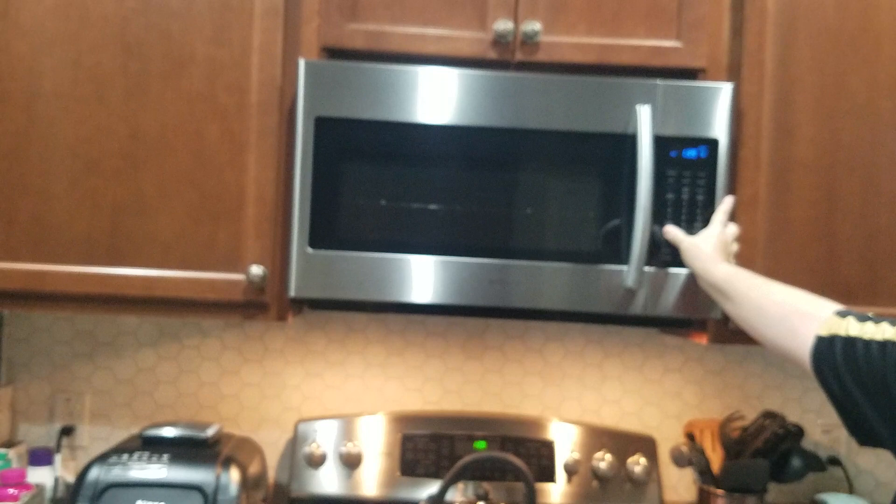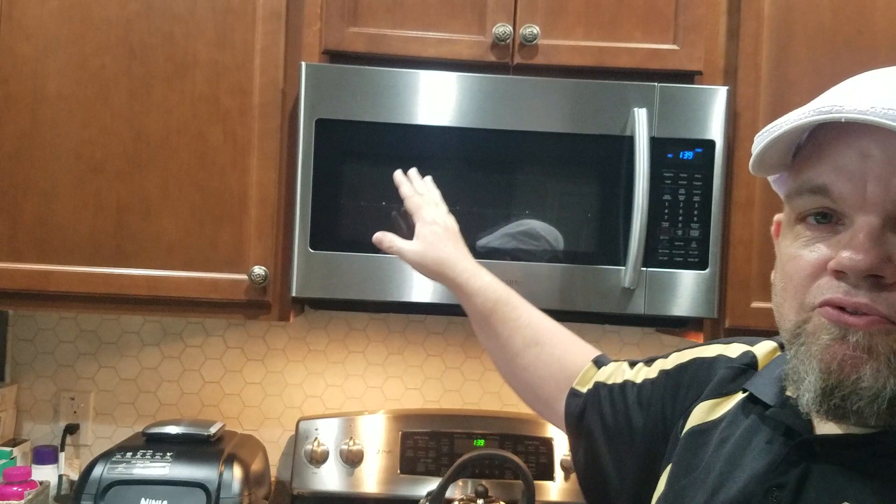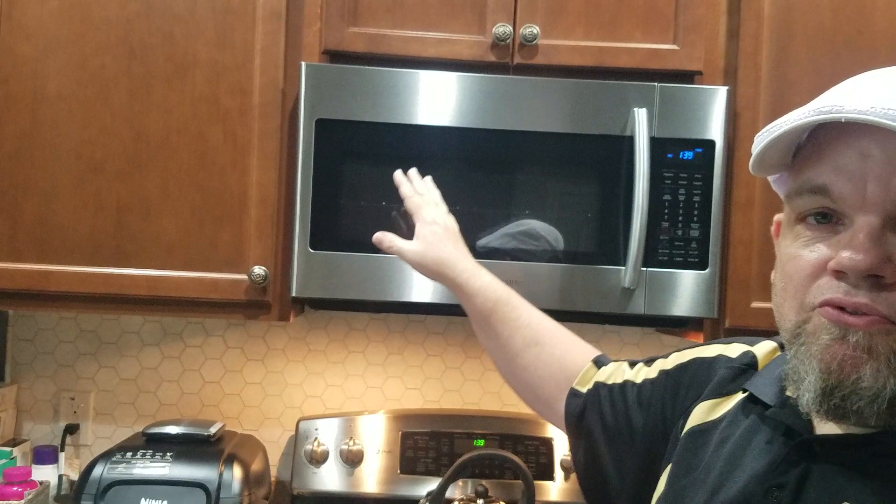It's on lock now. Now we're going to hold it back down again. See if that'll work. If it doesn't work, unplug the Samsung microwave from the wall and leave it for a good 15 minutes — that'll do like a soft reset.